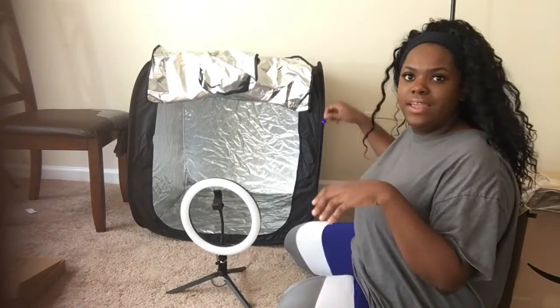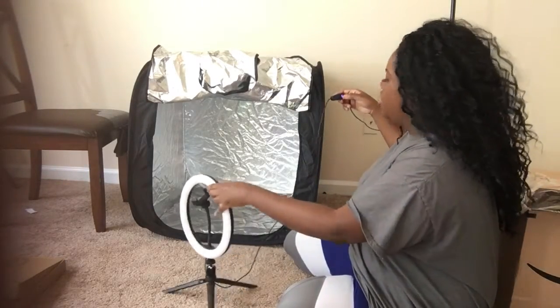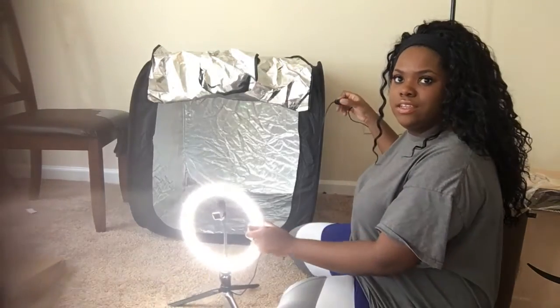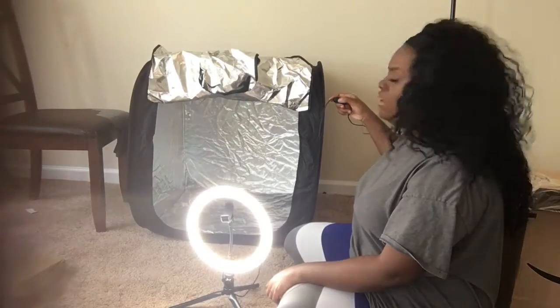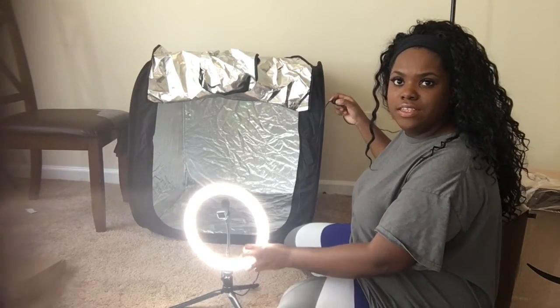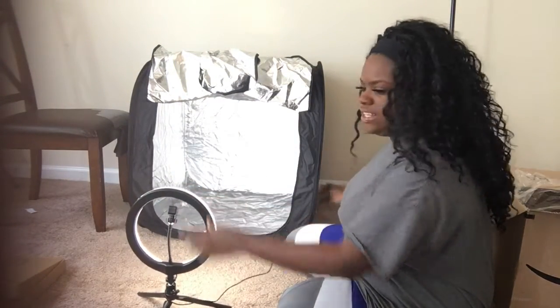So I plugged it up and it has this blue control so that you can turn it on like this. As you can see, you can use this for your selfies or anything like that. So what I'm going to do is turn it to the inside like this and put it in the studio.